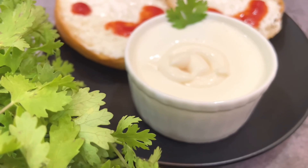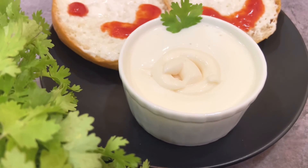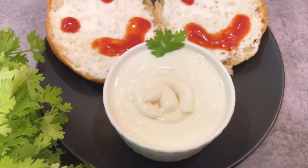If you put it in the refrigerator, you can store it for one whole week, and it will thicken further. So try it! Bye bye!